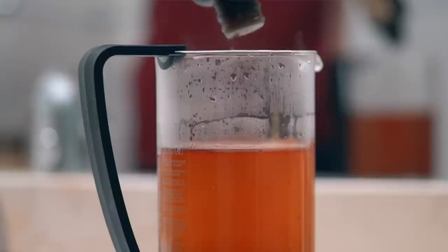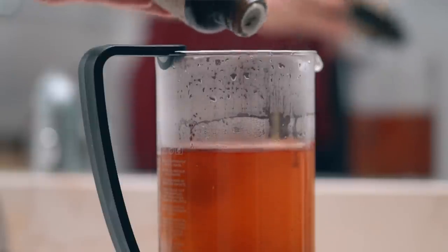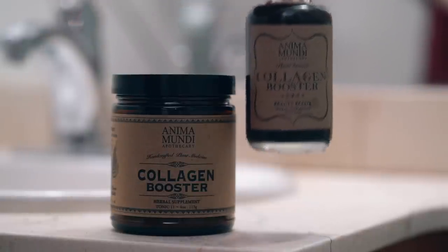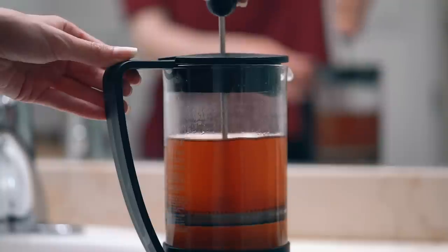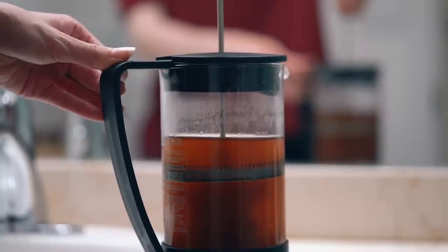And then I thought, why not, and just added a bit of the collagen booster — I'm using the elixir. They have both the powdered tonic and the elixir, which is in a base of distilled cane spirits. So just sip on that and beautify from the inside out.